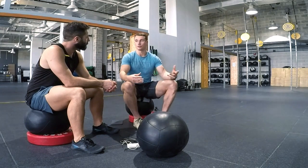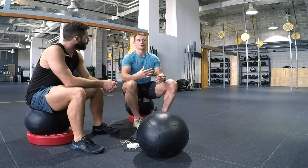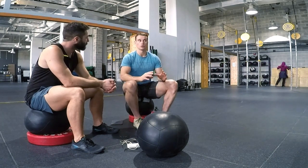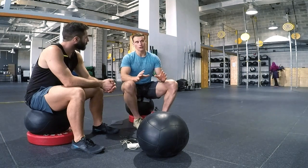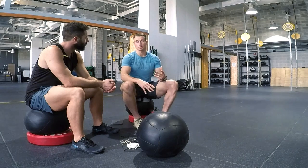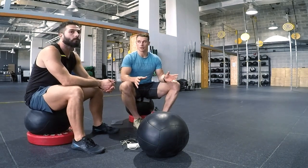From there, obviously we want to look at the actual movements that are in the workout. So if there are heavy snatches, you're going to build up to the working weight for your snatches, or cleans, or whichever movement it is. If it's any of the more technical movements — your muscle-ups, your handstand push-ups — you might spend a bit more time warming those up and getting comfortable with the technique.